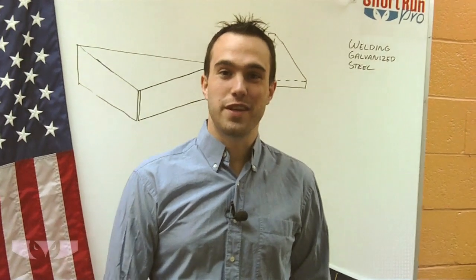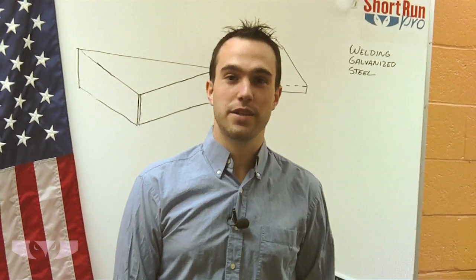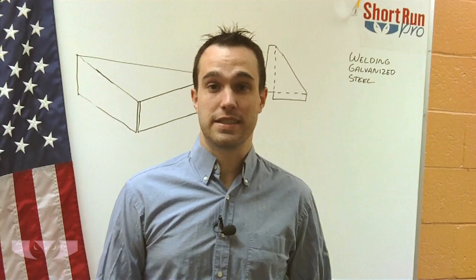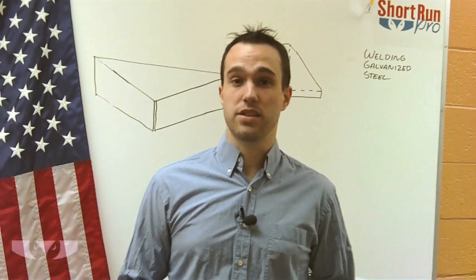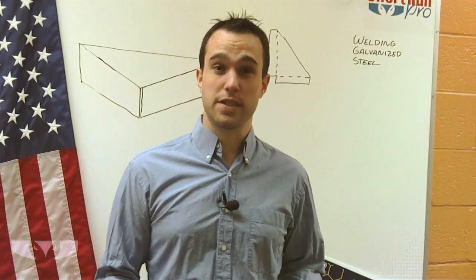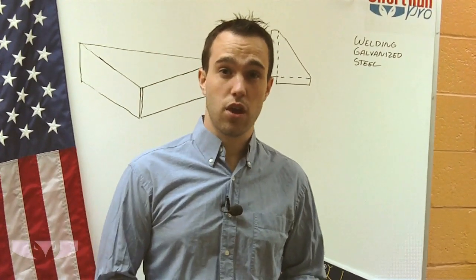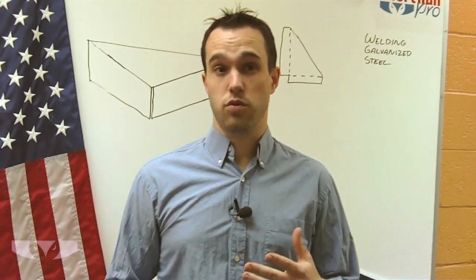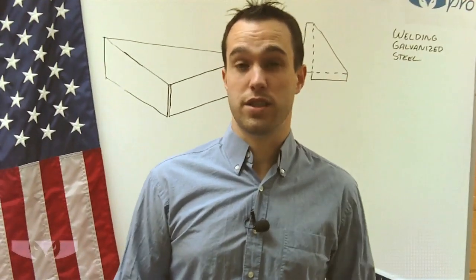Hi, welcome to Short Run Pro's video series on various manufacturing topics. I'm Arthur Toll, and today I'm going to talk to you about welding galvanized steel. Galvanized steel is a material that we use fairly often — it's a good, inexpensive alternative to regular steel, but it provides corrosion resistance in case your parts are in a moist environment or anywhere where rust is a consideration.